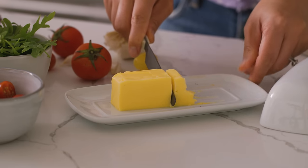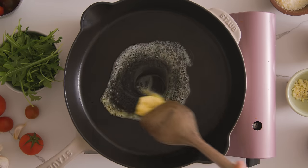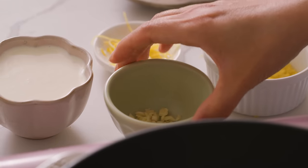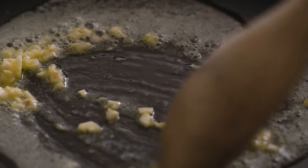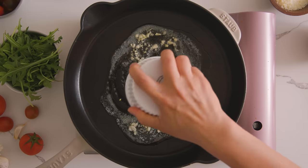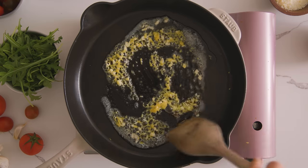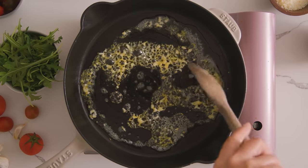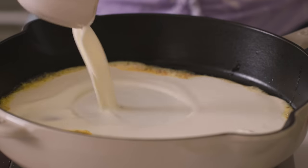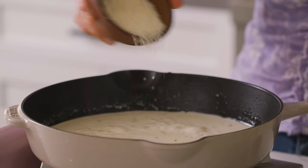In a pan, I'll start with some butter, let it melt, and then add in two cloves of minced garlic. Some people use shallots, some people don't use anything at all, but I love garlic so I'm going to use it. I'll also add in the lemon zest from earlier to give it that fried lemony taste. It smells so good. Once it's nice and fragrant, about a minute later, I'll add in a cup of cream, the lemon juice, and some parmesan cheese.